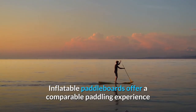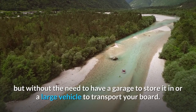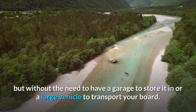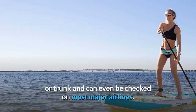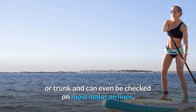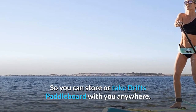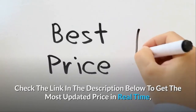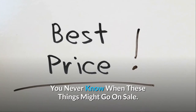Inflatable paddleboards offer a comparable paddling experience but without the need to have a garage to store it in or a large vehicle to transport your board. The Drift backpack can easily fit in a closet or trunk and can even be checked on most major airlines, so you can store or take Drift's paddleboard with you anywhere. Check the link in the description below to get the most updated price in real time — you never know when these things might go on sale.